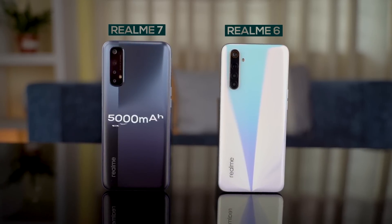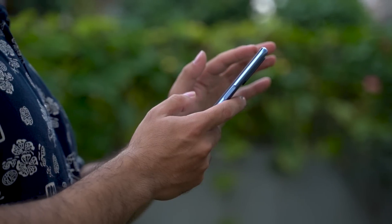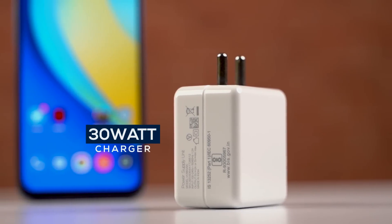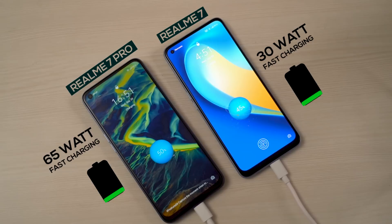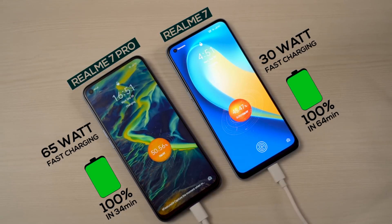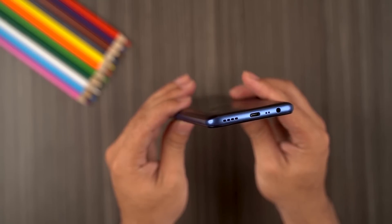For battery, you get a sizable upgrade with the Realme 7's 5000mAh cell compared to the 4300mAh on the Realme 6. The battery endurance is impressive — it took an entire day to drain on normal to medium usage. You don't get the 65W super fast charging like the Realme 7 Pro, but the 30W fast charging is sufficiently fast, taking the phone from 0 to 100% in about an hour. On speakers, you don't get a stereo setup like the Realme 7 Pro, and the audio quality is strictly average.